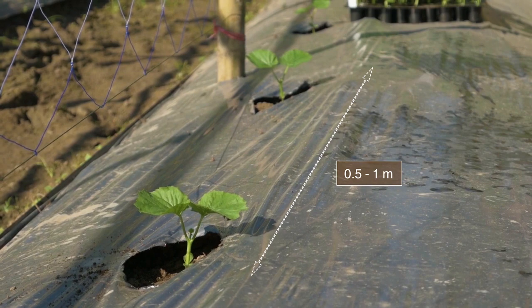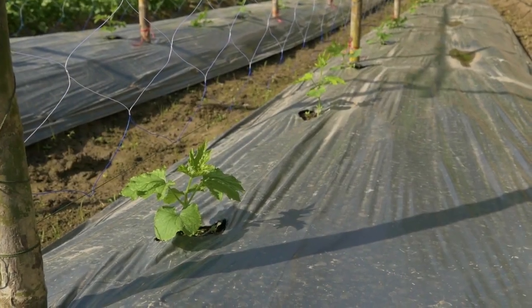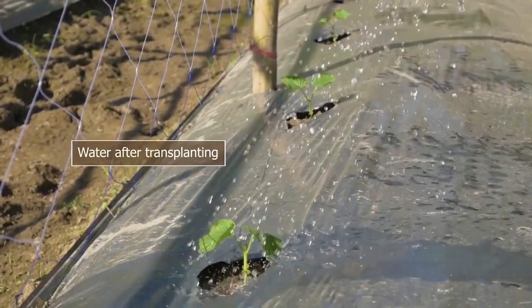Space the plants half a meter to one meter apart in one row per bed, depending on variety specifications and planting season. Water after transplanting.